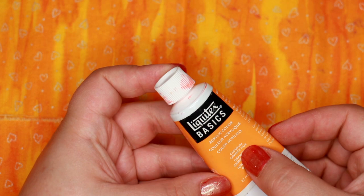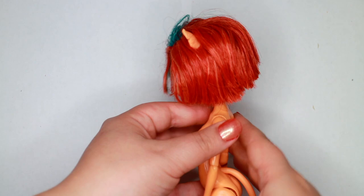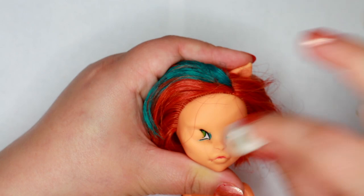Choosing the base for this repaint was quite easy — it had to be Toralei. She has the perfect skin tone, and I have never repainted her before, so I was quite excited to get to work. First, I remove her factory face-up with pure acetone and some cotton rounds. I also very gently rub off her stripes.